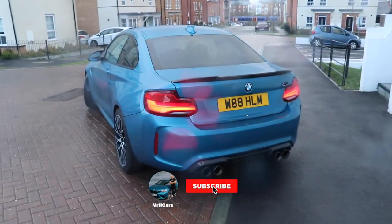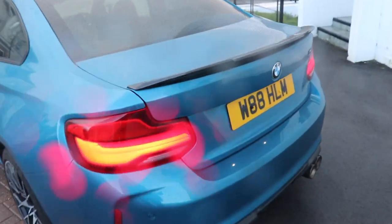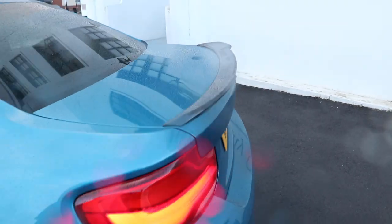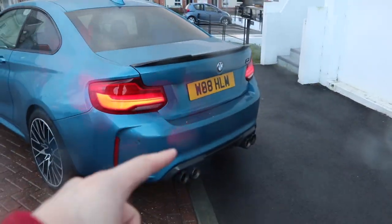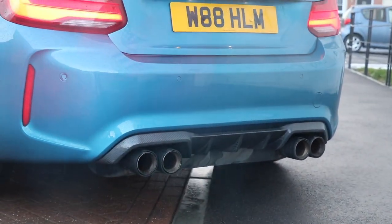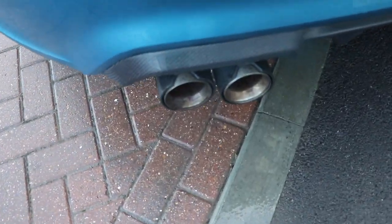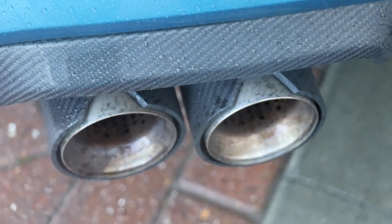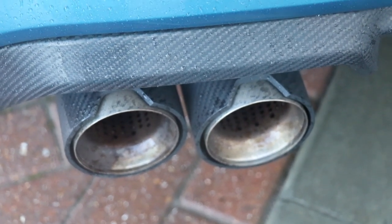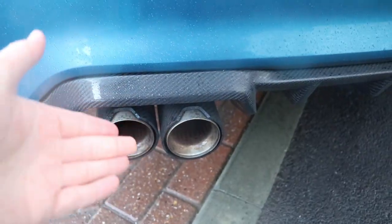It's absolutely peeing down with rain, but I'm going to quickly show you how all the mirror caps now tie together. I've got the TRE carbon mirror caps from Auto ID, which also ties in nicely with the carbon diffuser. I've also installed the M Performance carbon tips — these were silver when I first bought them, but after a few track days they've gone very, very brown.